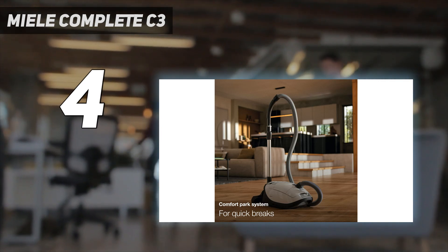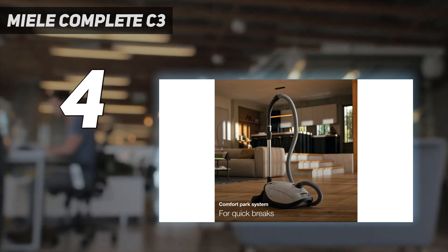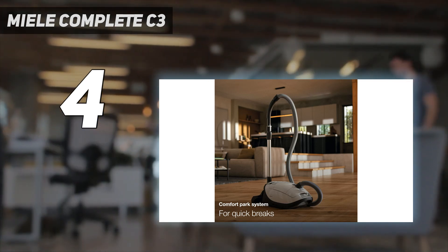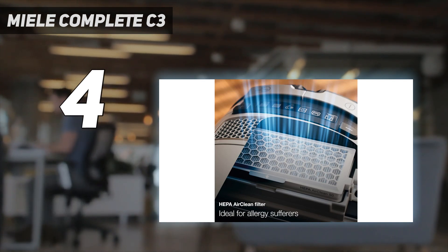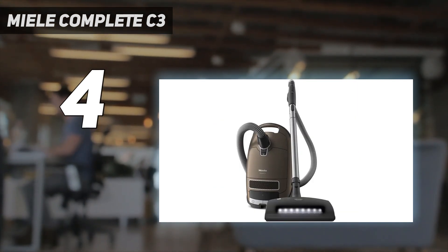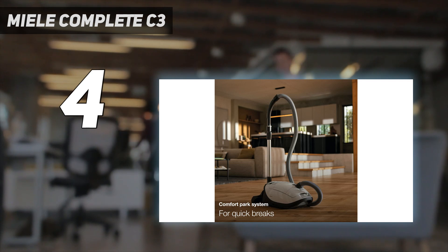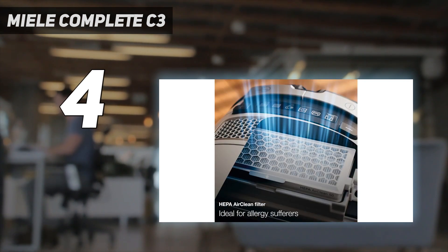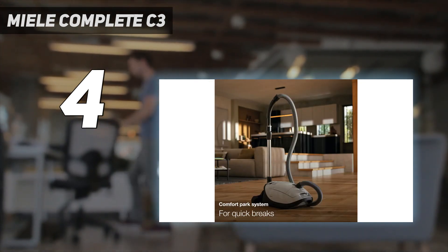There are additional handle-mounted controls and an extra auto-setting that allows the vacuum to automatically adjust suction power depending on the surface you're cleaning. There's also additional sound insulation for its already quiet motor. This flagship variant also comes with a lightweight parquet floorhead, another straight suction floorhead with retractable bristles, and Miele's top-of-the-line ACB236 powerhead with five levels of height adjustment, which is great if your home has a wide variety of different carpet types. If you don't need as many attachments and can live without the handle-mounted controls, automatic power setting, and additional sound deadening, the C3 Kona variant delivers a similar user experience at a lower price.